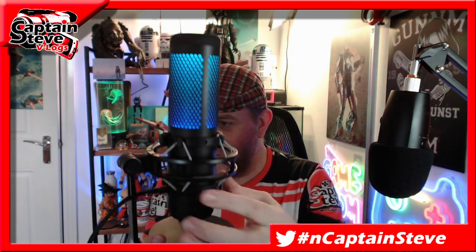At the moment you're hearing my Quadcast. I'll swap over to the actual Yeti for a while while I show you around this new mic. You should hear the difference. Okay, I've swapped over to the Yeti while I give you a tour of this new fandangly microphone that I've got. So it's the HyperX.